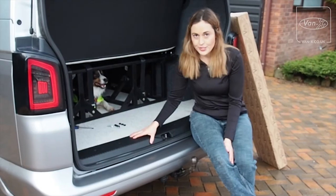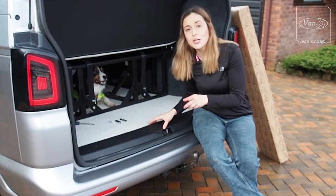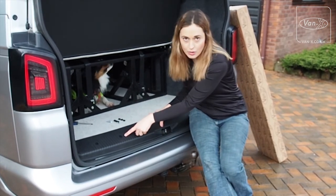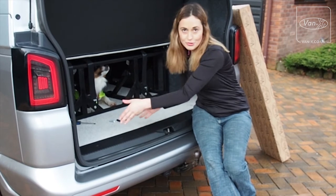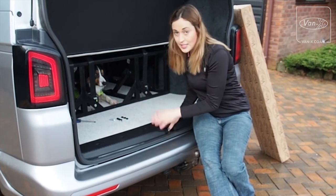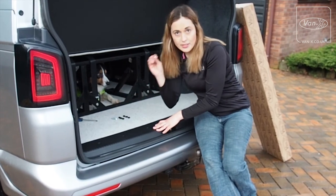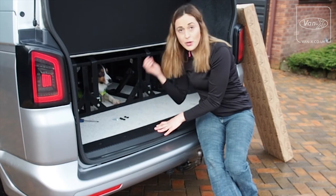So it looks pretty straightforward to me. I've lined it all up in position and conveniently I've noticed that Van X have manufactured some oblong holes, so if your screw holes aren't in the same place you've got a little bit of movement to get it just right. So now what I need to do is just pop the screws in and then pop the caps in.